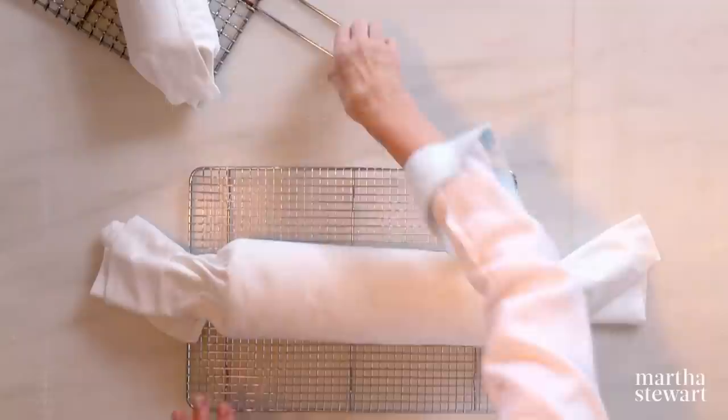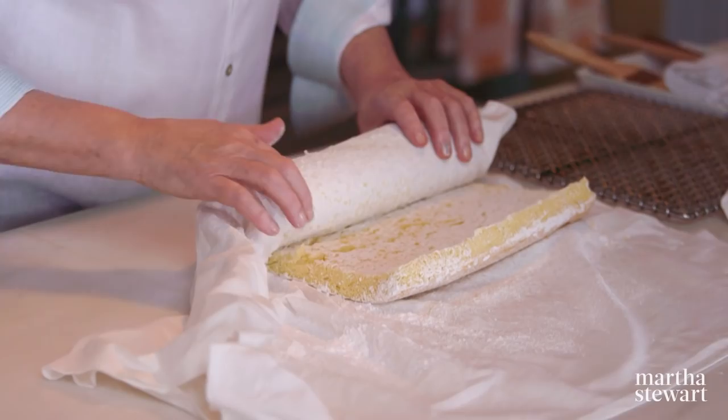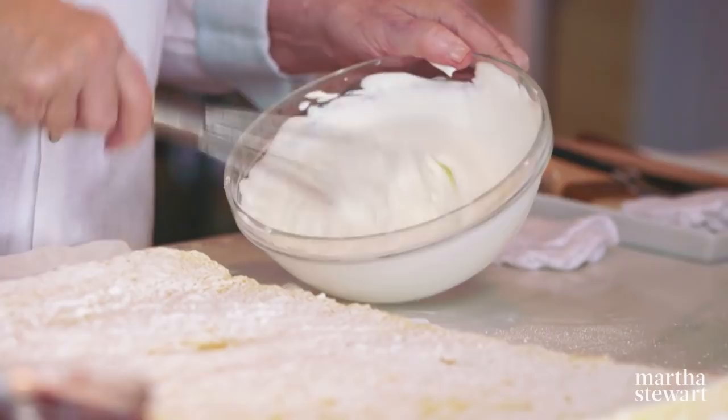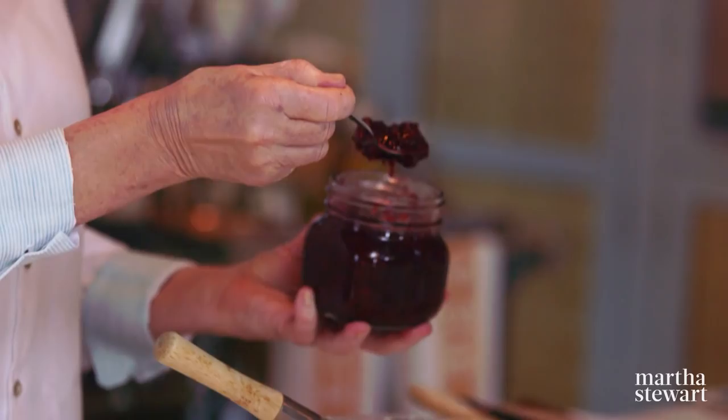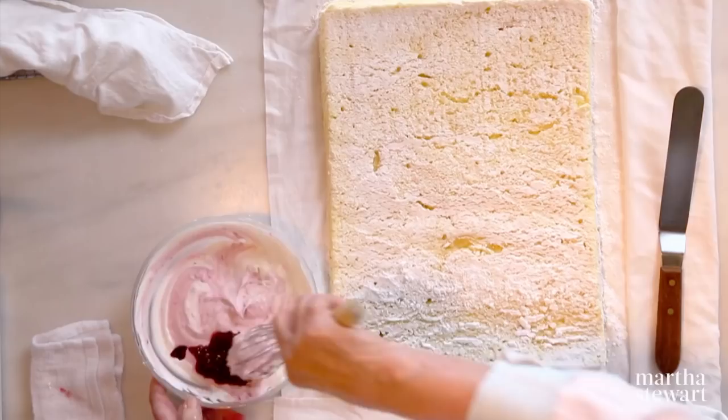We have one that came out of the oven a little while ago and it is already cool. Watch how fluffy and beautiful it unrolls. For the filling, use about one and a half cups of heavy cream, flavored with homemade raspberry jam — about a third of a cup. This will be very tasty.